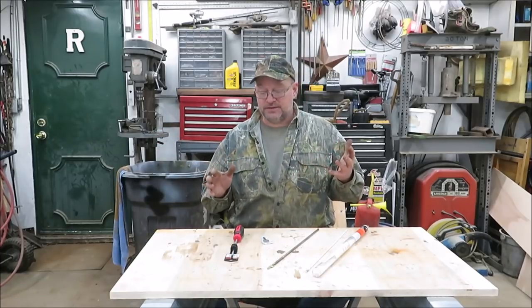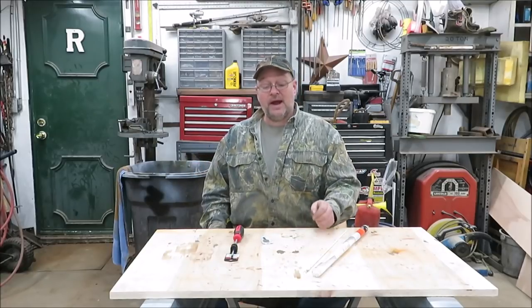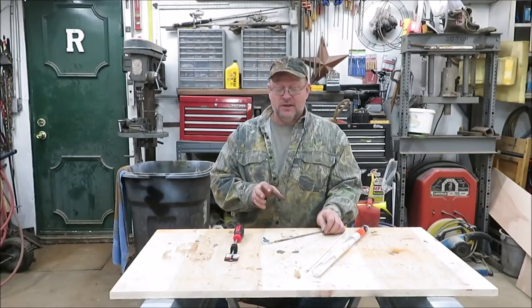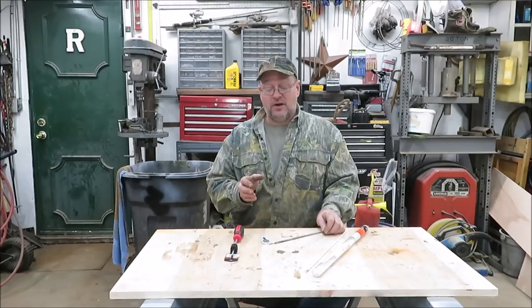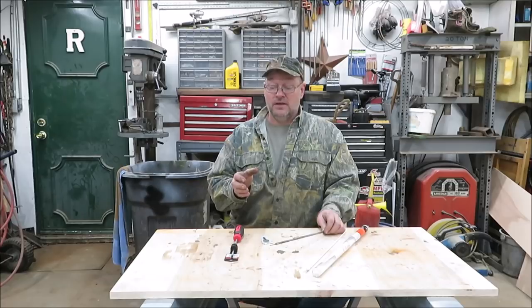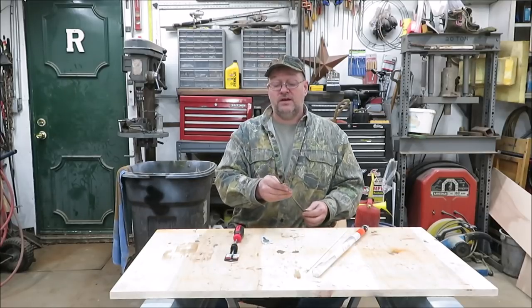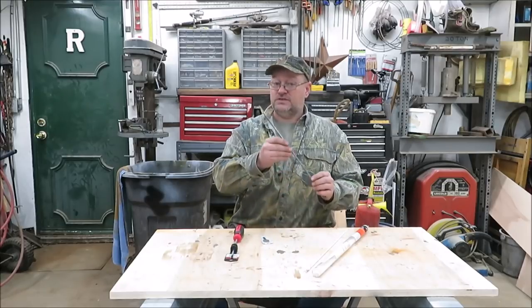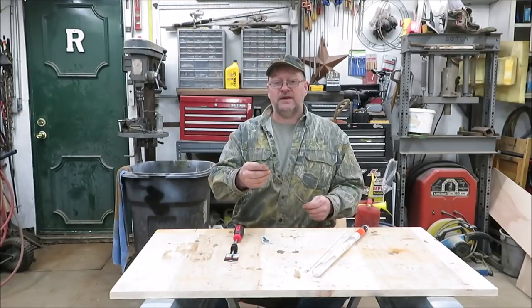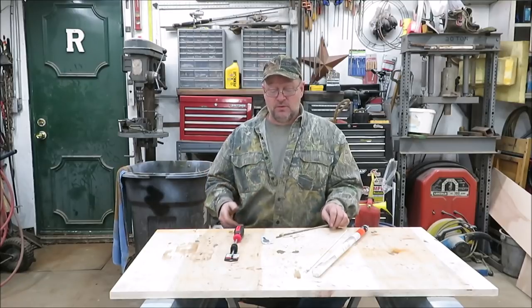It's been such a long time since I brazed, I wasn't sure whether I could do this or not. So I practiced on one just to see, because you're brazing brass to steel and you've got to get the steel hot enough to braze the brass to it — it takes longer to get the steel hot than the brass. It's a little tricky, but I did one and I'll show you what it looks like.